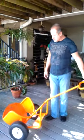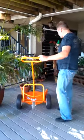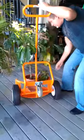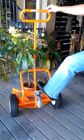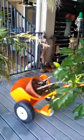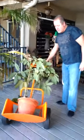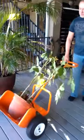To show you how it works, you simply move Pot Wheels up to the plant you desire to move, tilt the pot onto the device, and then simply tilt the product, and now the plant is safely carried in Pot Wheels and you can move it from one location to another.